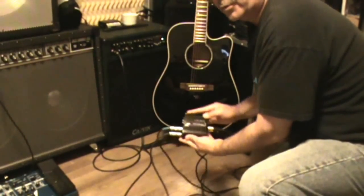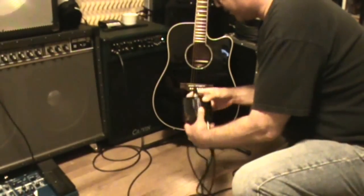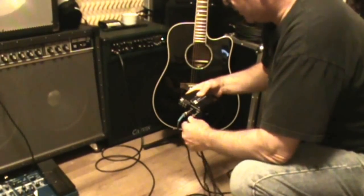I have an Art Series Z Direct here — they're under $30 and they're very good boxes. I've had good success with these. So once you get the guitar running into the box, you need to run another cable to your amp.